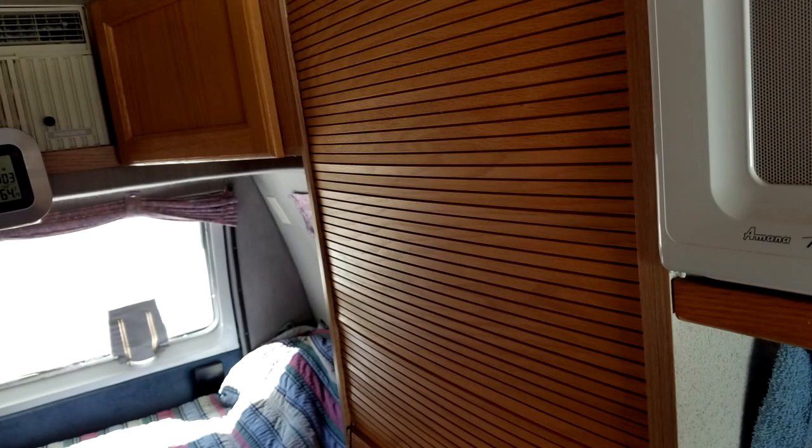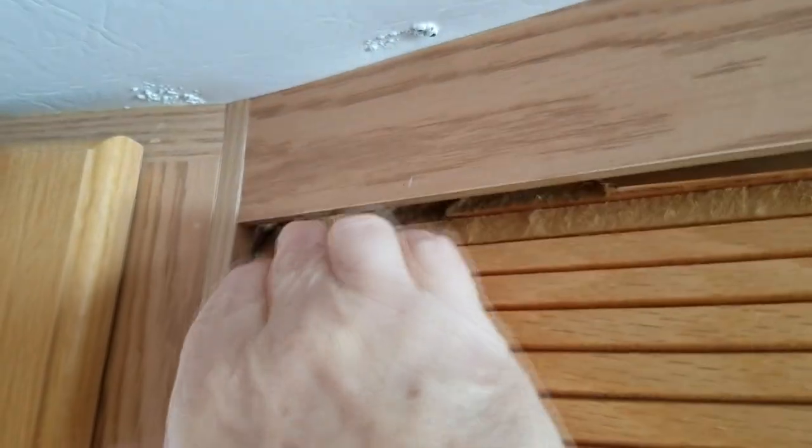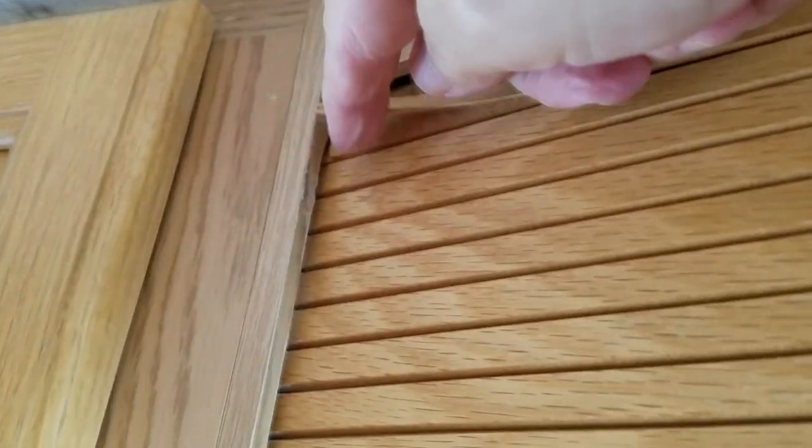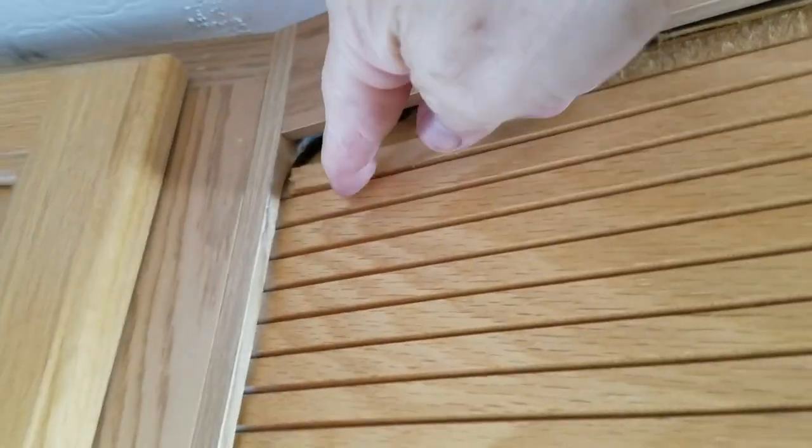I had been looking at this tambour door for some time thinking I'd like to get it replaced. Being 20 years old, it had served a good amount of time, but it was starting to bulge from things being stored inside. The laminate on top was coming off — it's like a wood surface but not solid wood slats, more like a paper product underneath. Down in the bottom right-hand corner, the handle was also lifting and coming loose.